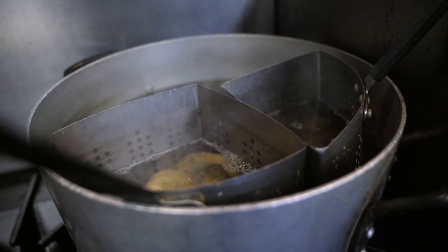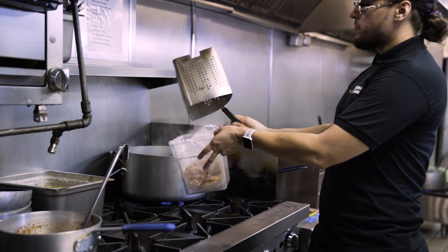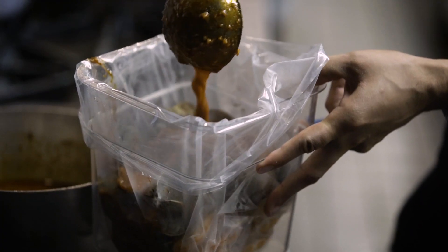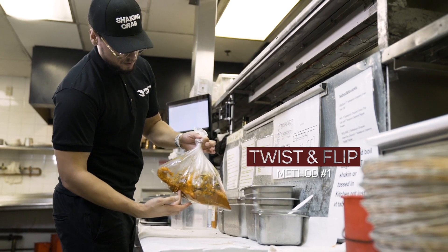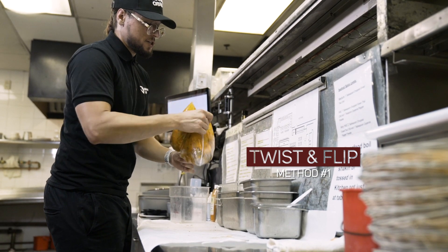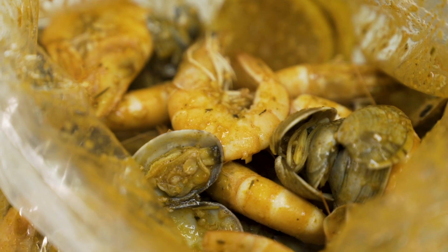So today we're gonna show you guys our technique on how to shake up the actual seafood. We take your seafood from a boil and we go to the bucket that has the bag in it. Then take the flavor of sauce that you've picked with your server and we pour it on top of the seafood. We take the bag from the bucket. I do a little twist myself and then I flip it and I shake so I can get all the seafood drenched in the sauce, so there's not one bite that you're not getting without the sauce on it. The twist and flip is a great technique.